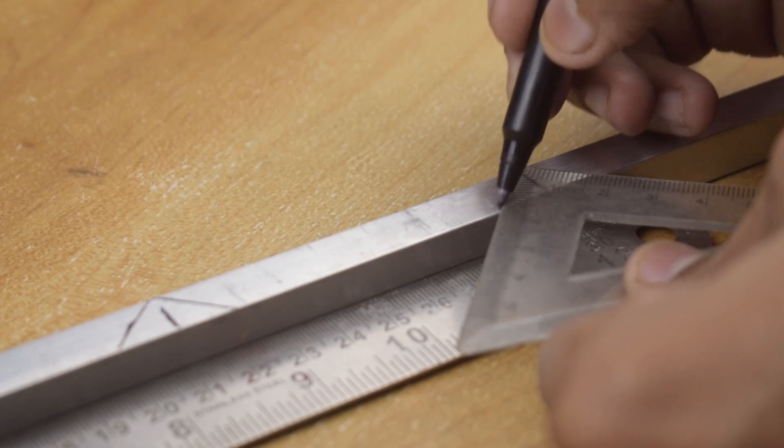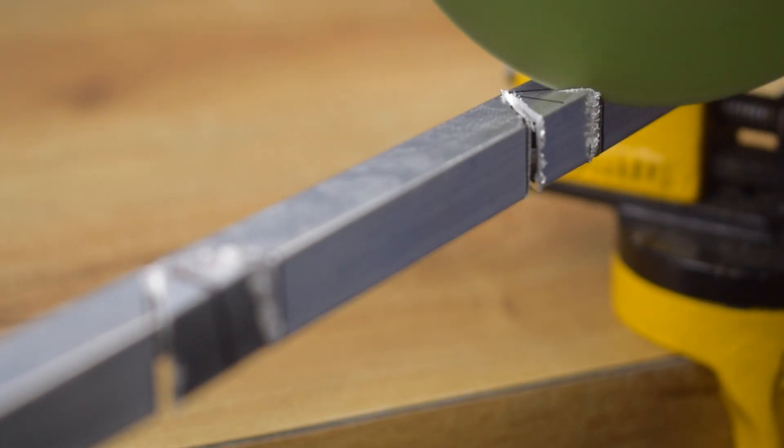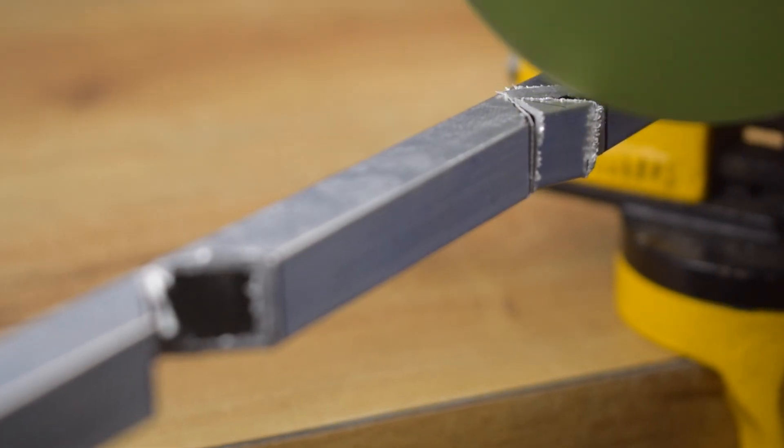To make the frame strong yet lightweight, I am using 12mm aluminum square tubes. You will find all the dimensions and drawing files link in the description below, so feel free to check them out.